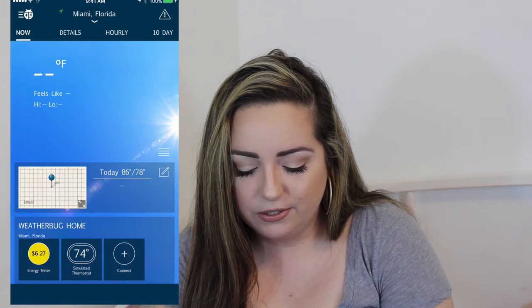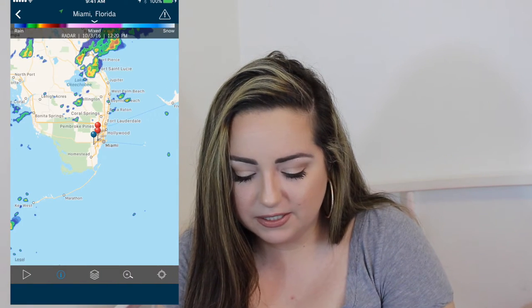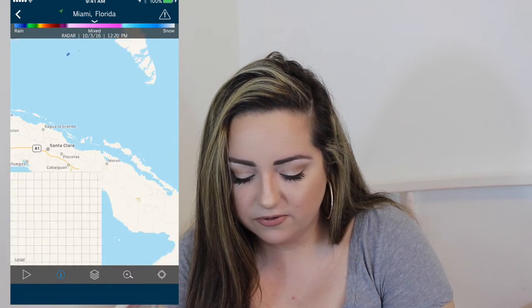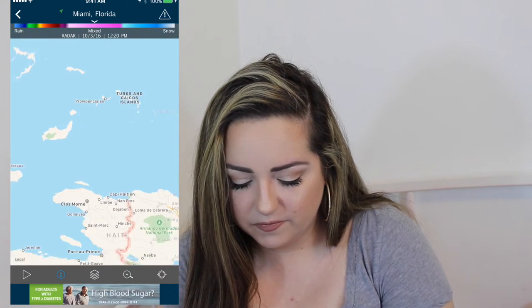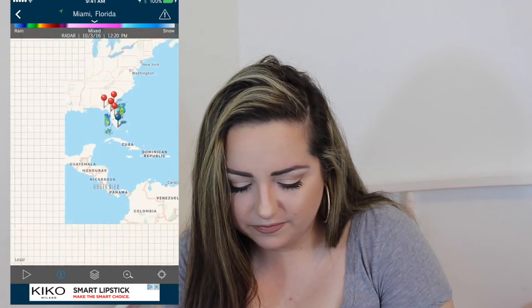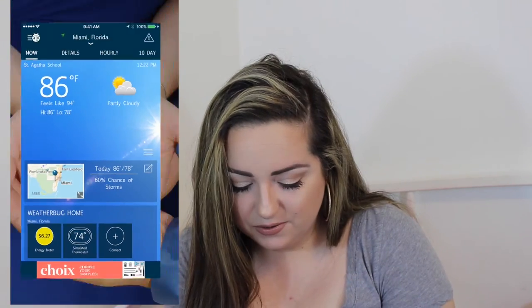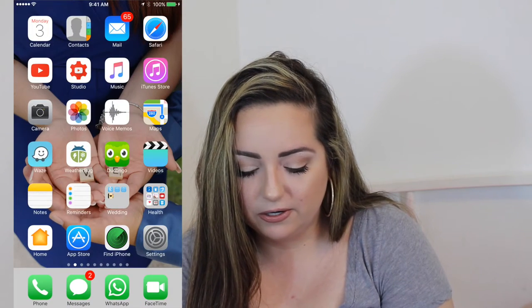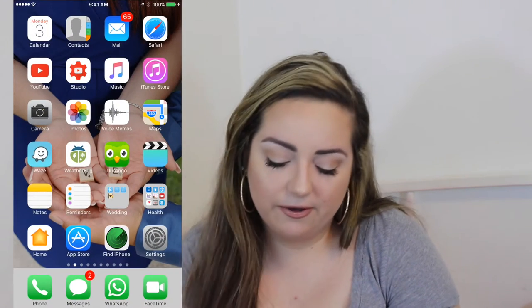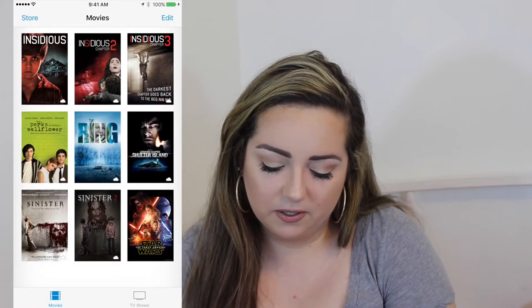WeatherBug is on here because we are tracking a huge hurricane that hopefully won't hit us. I like WeatherBug because it gives you the radar and things like that. It looks like it's going to rain today. I have Duolingo, which I love — I've been practicing Italian since we're going to Italy on our honeymoon.